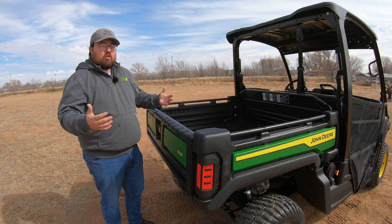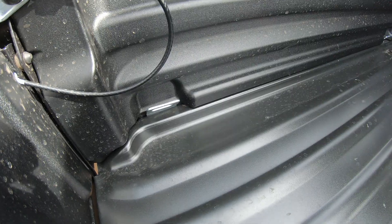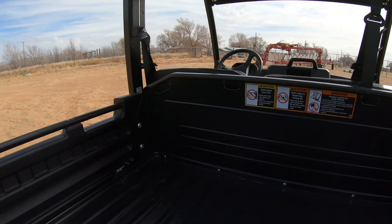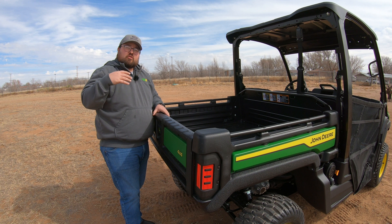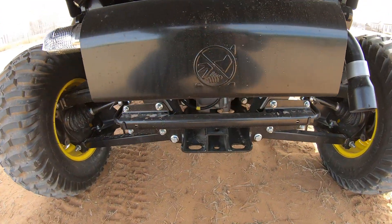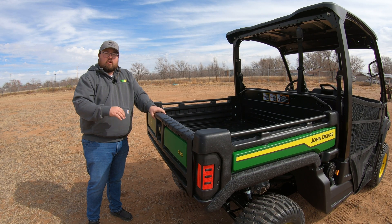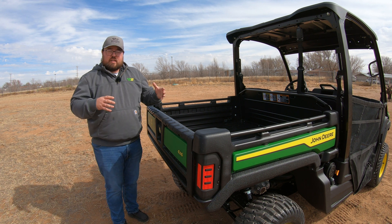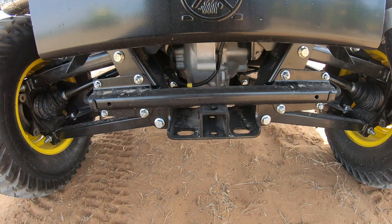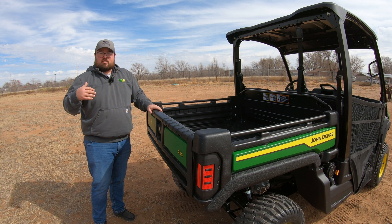When hauling cargo, you'll have plenty of tie-down points with bed rails on the sides, tie-downs in each corner, and a couple of holes at the front of the bed that also work well for tie-downs. Below the bed at the rear, we have a two-inch receiver so you can add a ball hitch to pull a trailer. You're going to have a towing capacity of 4,000 pounds. Beside that two-inch receiver, there are also holes for tow chains in case you lose it off your ball.